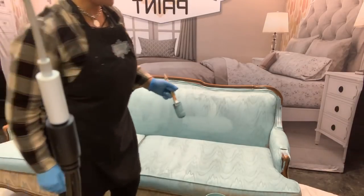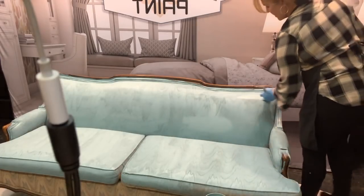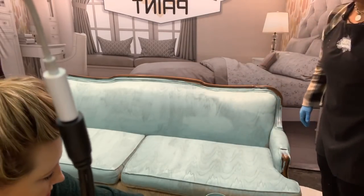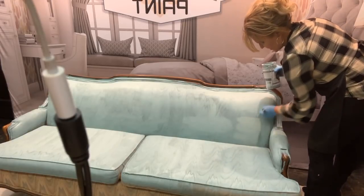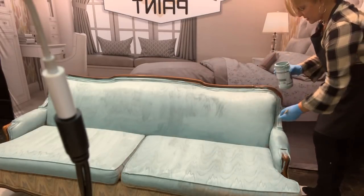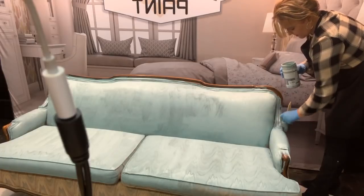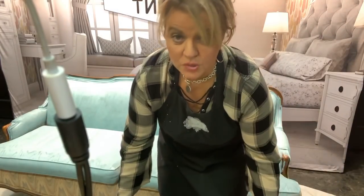It's already beginning to dry. For any new people jumping on: we are painting this brocade sofa with our gorgeous color called Eucalyptus — it's a minty blue-green. This is our first coat; we'll come back later for a second. I just want you to see what two coats are going to do to smooth it out. This is a water-based product and once you put it on you won't have to seal it — just paint and done. You can also use painted fabric pieces outdoors.